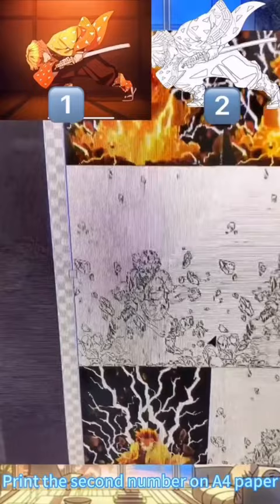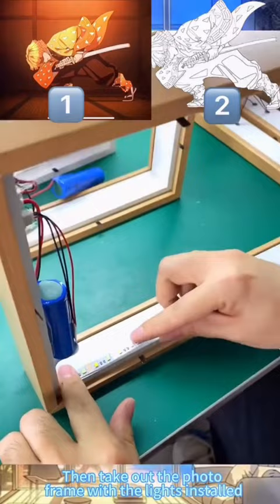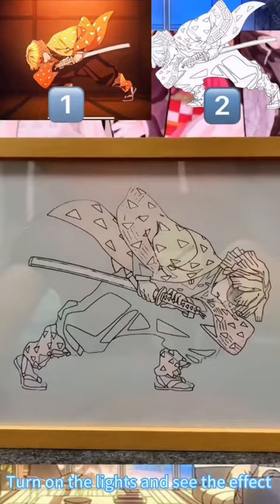Then take out the photo, place it in the frame with the lights installed, load the printed picture into the frame, turn on the lights and see the effect.